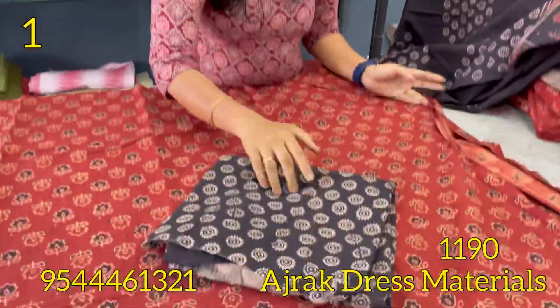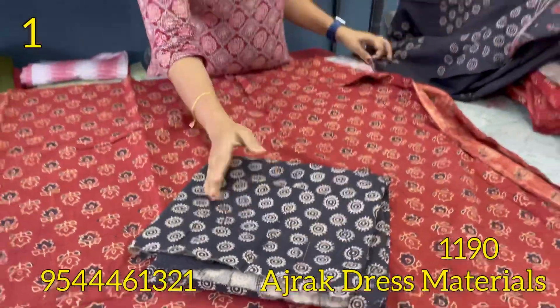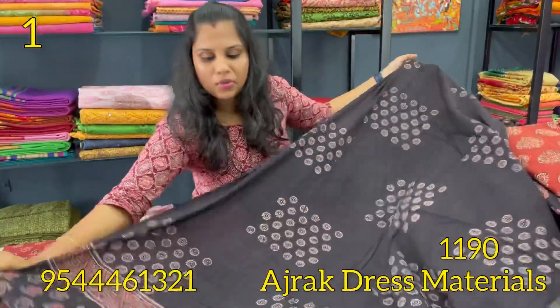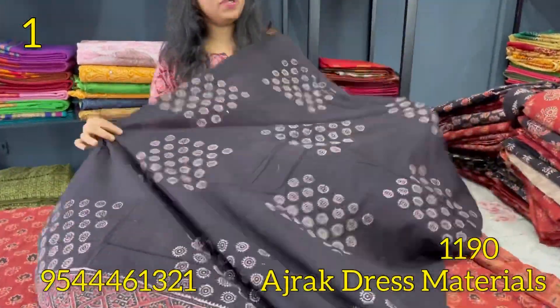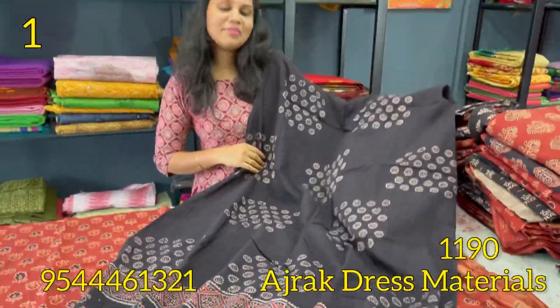The bottom is black. This is an ajrak prints. It is very thick. We have a top artist. This is a black color and maroon combination. This is 2.3 pattern. This is 1190.